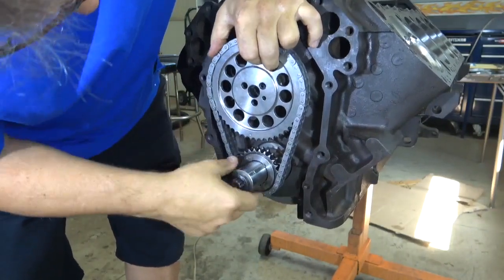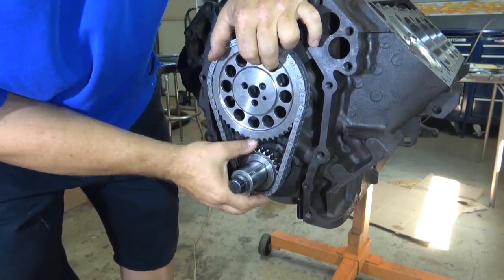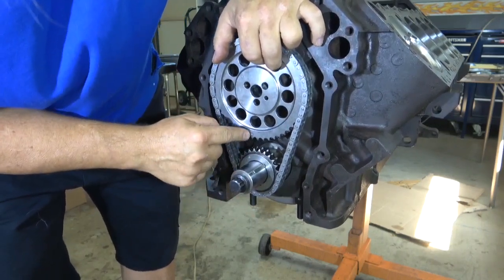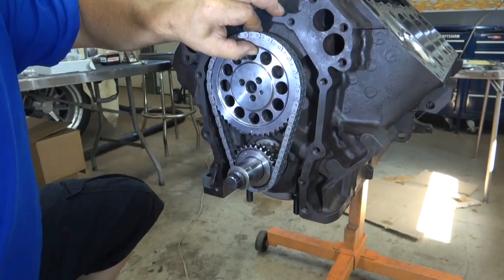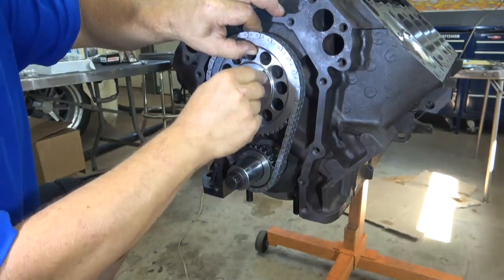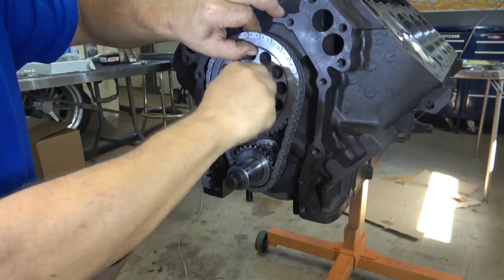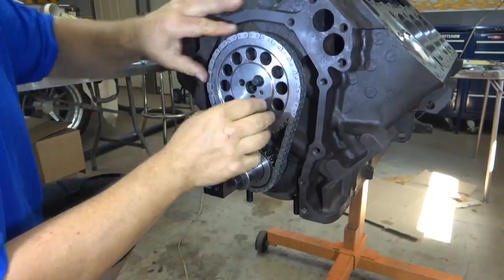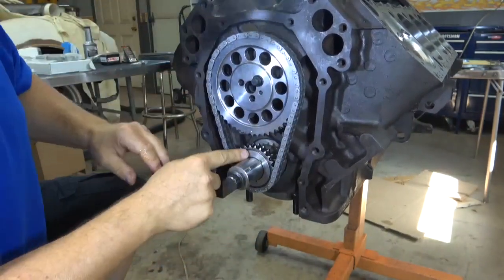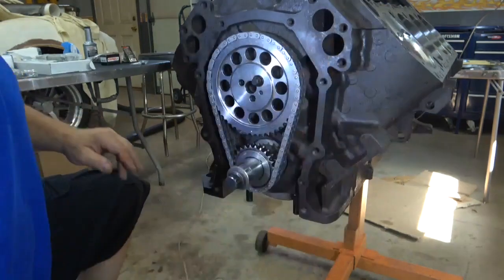Still dot to dot. I was off by one sprocket tooth — not dot to dot — so I lined up the pin. Once I get it in place, we put one screw in here just to hold this so it doesn't fall off and to draw the cam out into the gear. Now check — I'm still dot to dot and still at top dead center.